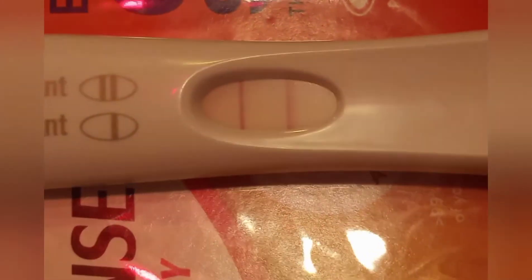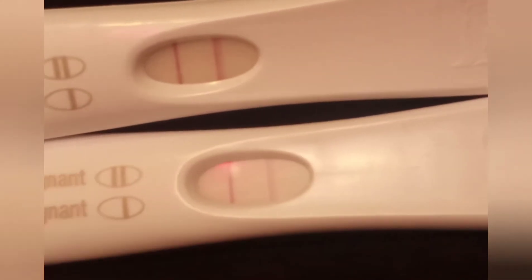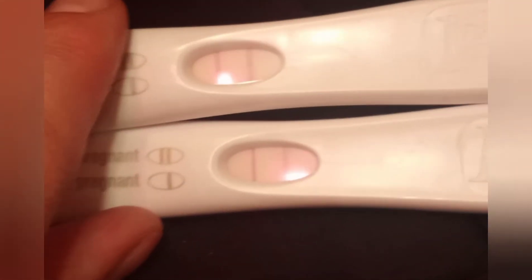My camera really needs focusing. Here is the concentrated test and here so far is the diluted test. Right now I'm already getting a way darker test line on the 50/50 diluted urine.